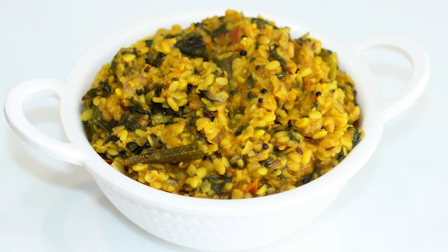Hi friends, welcome to Tasty Vantale. I'm Kavitha. Friends, I will make a recipe for my Tasty Vantale, and I will make it very well.